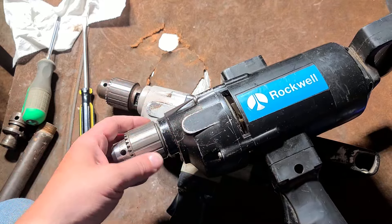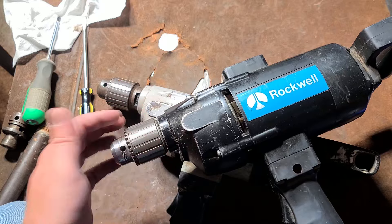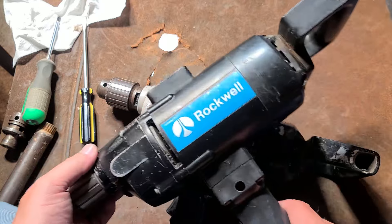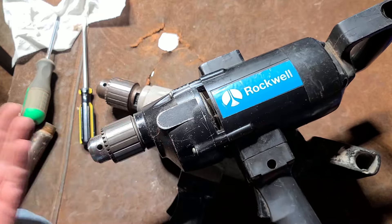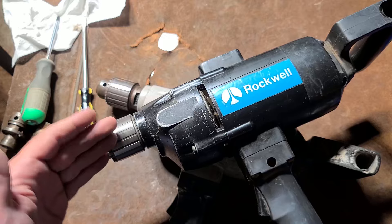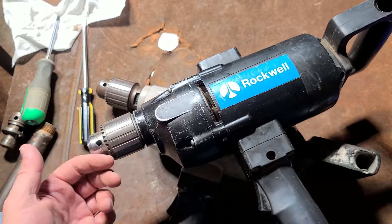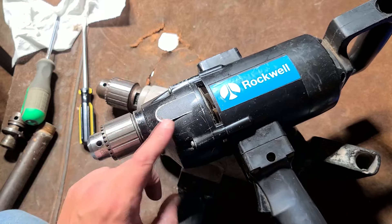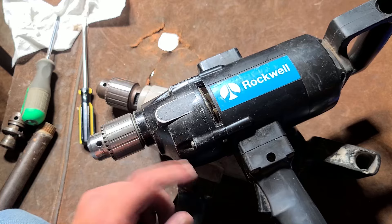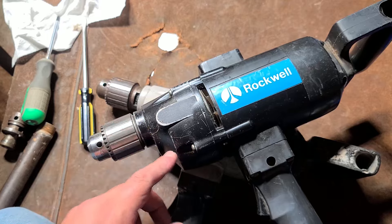— use 5/8 spindles with half-inch chucks on these big spade handle heavy duty drills, just because you tend to be using mixing paddles, long augers, things that put a lot of stress on the spindle. The 5/8 spindle is just less likely to get bent or broken, and so Rockwell really should have gone with 5/8, but half inch is the standard and it's just fine.